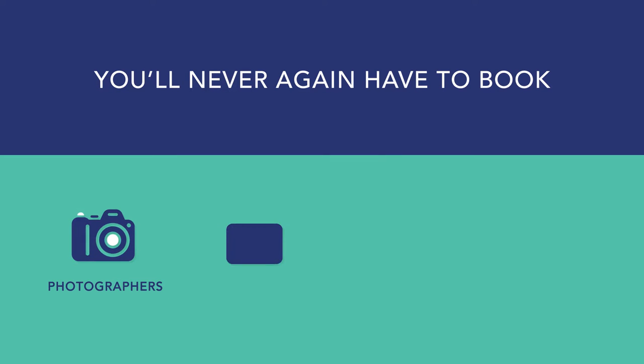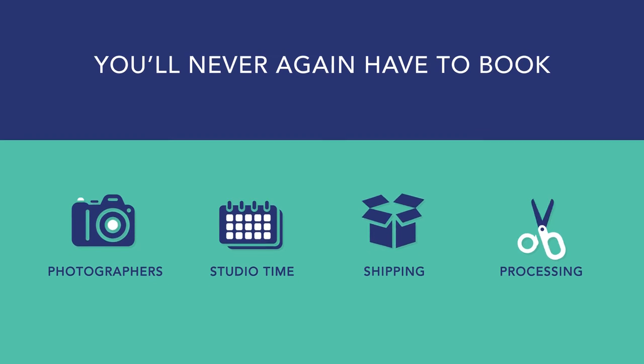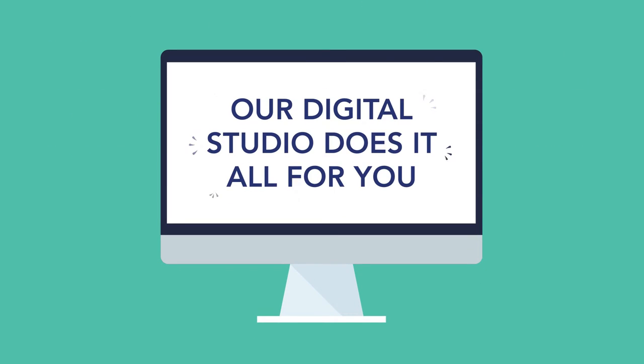With ISOQ, you'll never again have to book photographers, studio time, deal with shipping, or post-image processing. Our digital studio does it all for you.